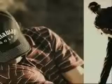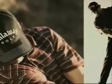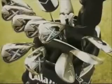Precision notch weighting precisely positions more weight to the perimeter of the iron, and a 360-degree undercut channel moves the center of gravity lower and farther back, enlarging the hitting area and stabilizing the club head. Add variable face thickness technology to maximize ball speed and modified true bore design to dampen vibration, and you've got irons that feel just as good as they look.